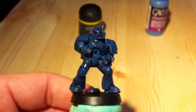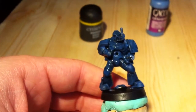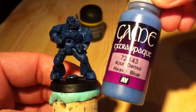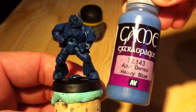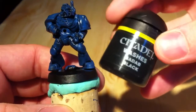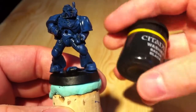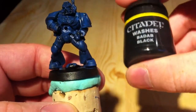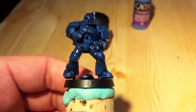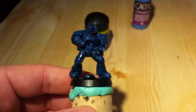Hello YouTube. Next step: using wash after using this for base coat — Azul Densio, heavy blue. The wash I use is Citadel Nuln Oil, I think it's called now. Just put it on and make sure it's not pooling anywhere.